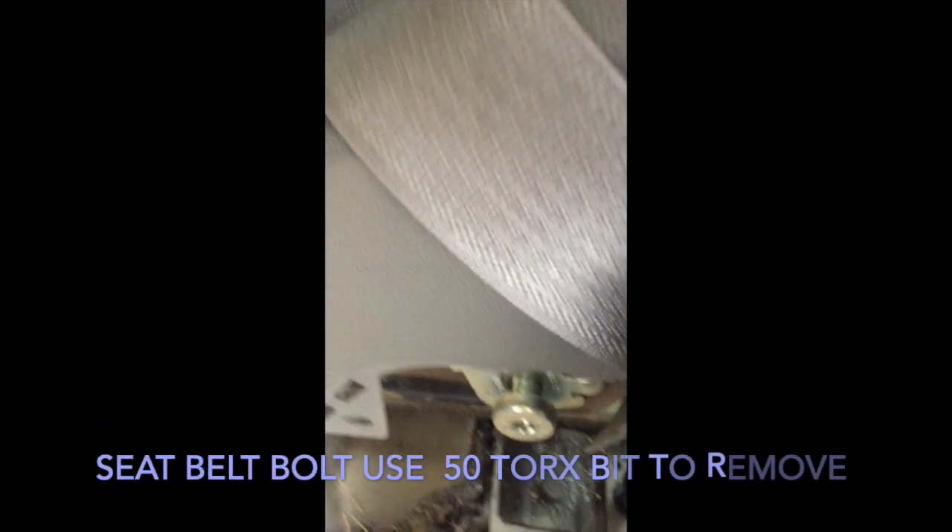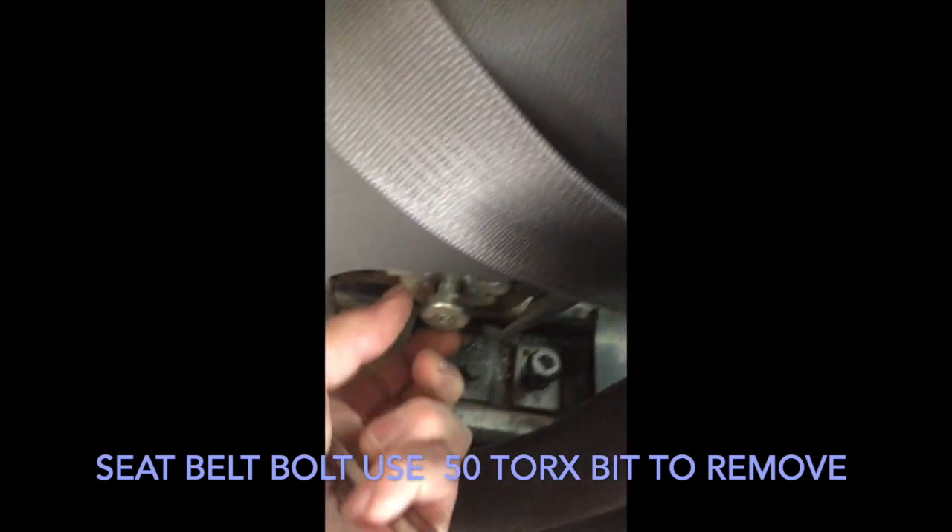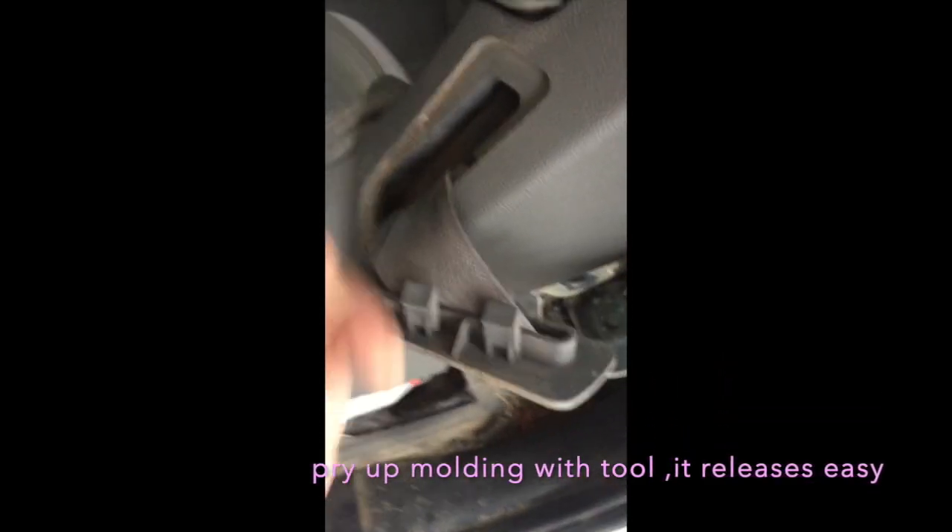I've already undid the bolt — that's a 50 Torx. I just screwed it in there finger tight to make it faster. On this part right here, just use your hook tool. You can lift it right up or pry it up — it has the same fasteners. Now you can get this out of the way, because we're not going to be able to take that with us when we take the seat out.